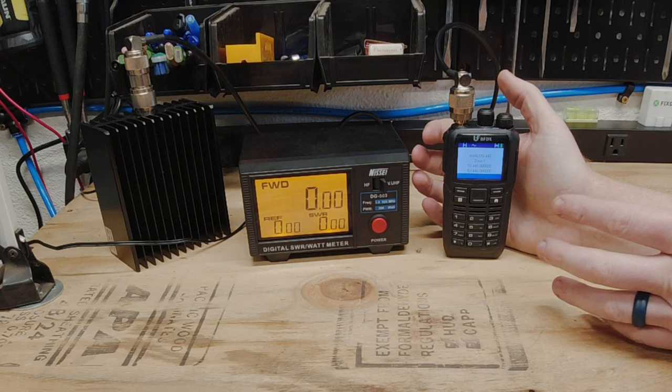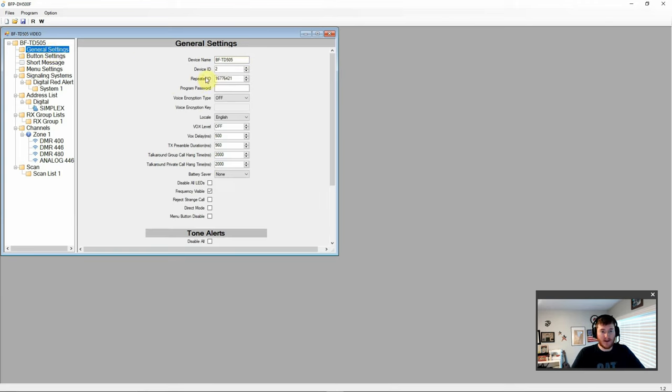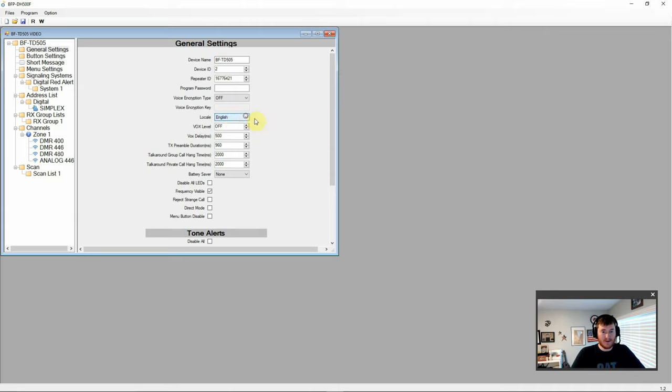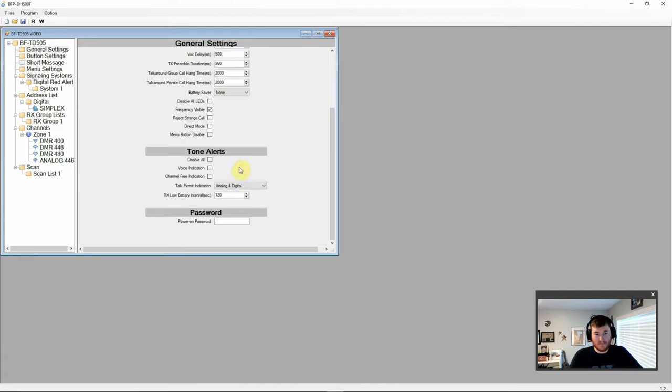Next, let's check out the PC programming software for this radio. In the BF-TD505 software we have basic information including frequency range, serial number, and firmware version. In general settings we have device name, ID, repeater ID, password, basic encryption, language selection between English and Chinese, VOX level and delays, transmit preamble duration, talk around, hang times, LED disable options, frequency display, call rejection, direct mode, menu button disable, and tone alerts including voice indication, channel free indication, talk permit indication, and low battery interval.